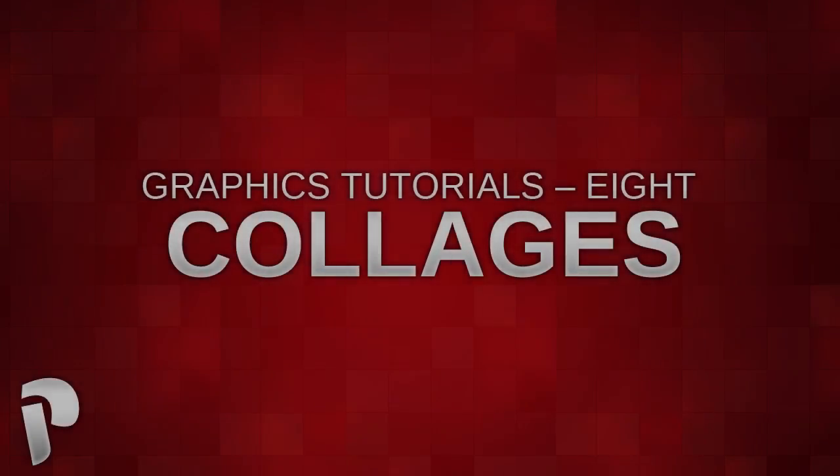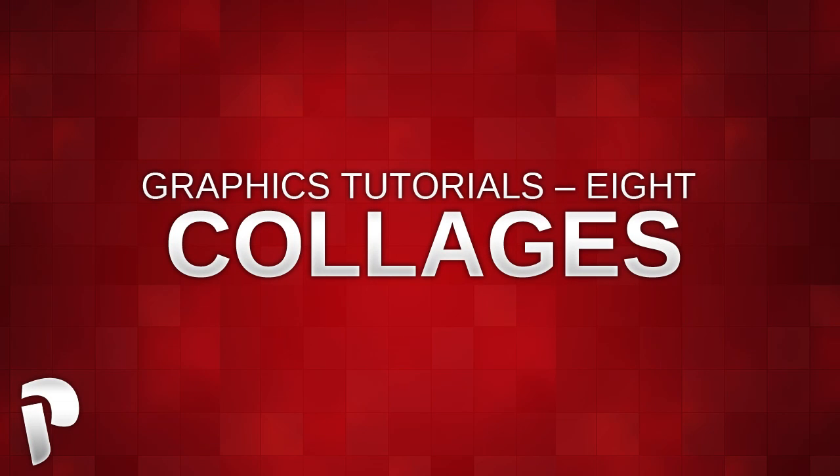Hey guys, Rob or Panix here, and welcome to another tutorial. Today we're going to be looking at doing some kind of collage. Many of you will have seen my wallpaper and a lot of you have asked me how I do it, so here we are.